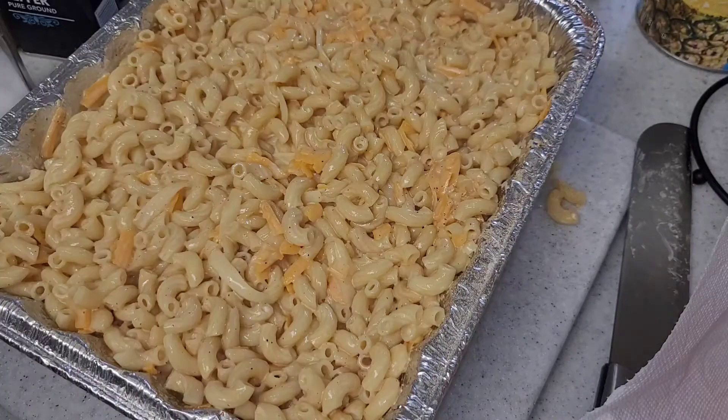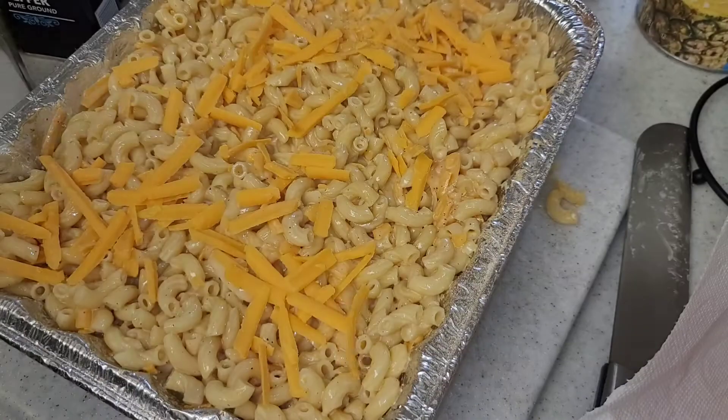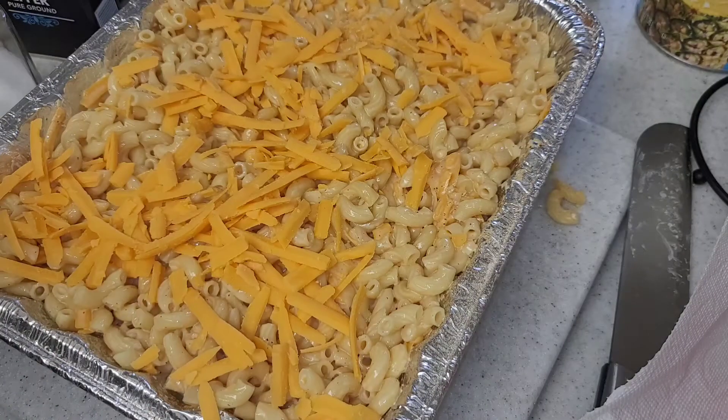Now I'm going to top it off with some more extra sharp cheddar cheese, and I'm also going to add a little paprika on top for color.